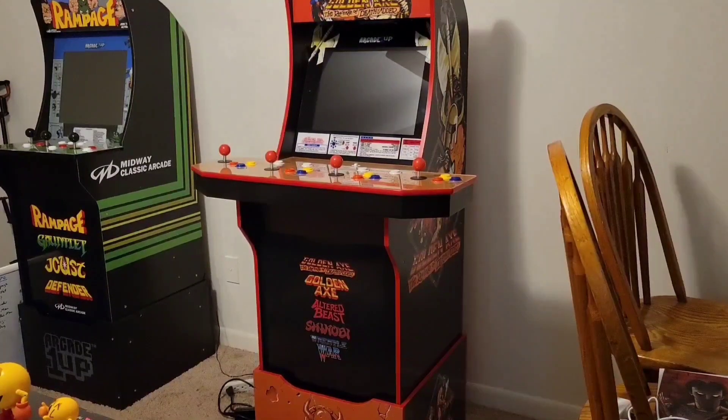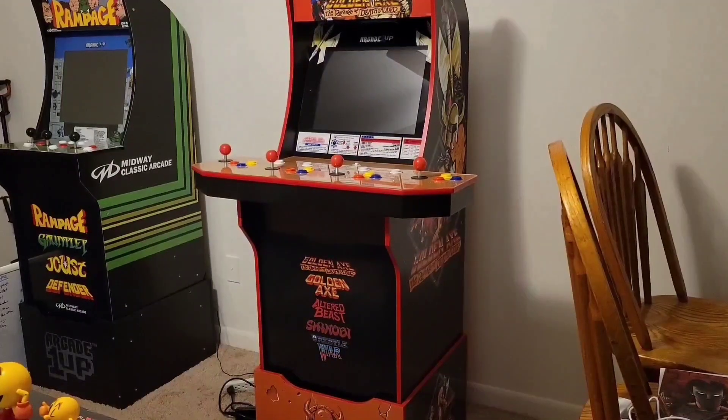Hey everybody, tonight I'm going to be adding some LED lights to the back of my Golden Axe arcade cabinet. I've seen this done by a lot of other people for their arcades and I thought it looked cool, so I thought I'd finally get in on it. If I like the way it looks on Golden Axe, then I plan to get lights for the rest of my cabinets as well.